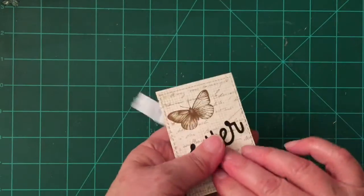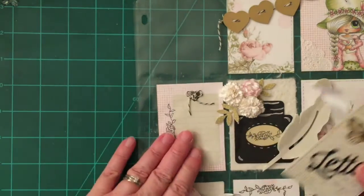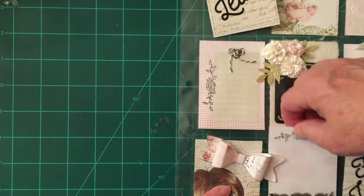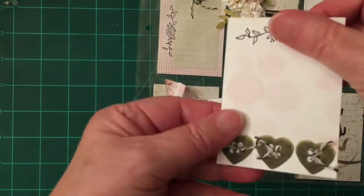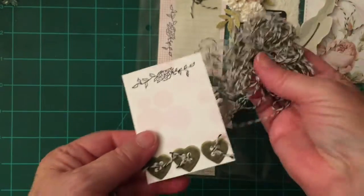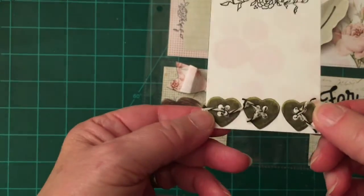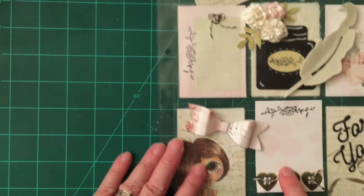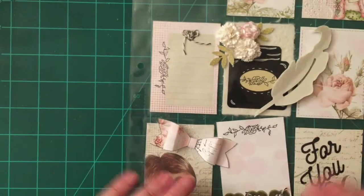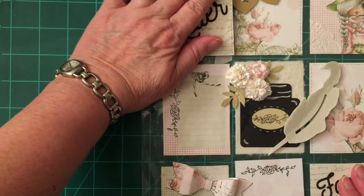I'll probably turn some of these into actual mini cards, but it won't be a whole lot different from what you already see here. The other thing I forgot to mention is the ones that have the buttons on them — I actually stitched using the Baker's twine through the holes. Even though it's just paper, I made it try to look a little more 3D. I did it for that insert and also for this insert right here, so there's a button right there.